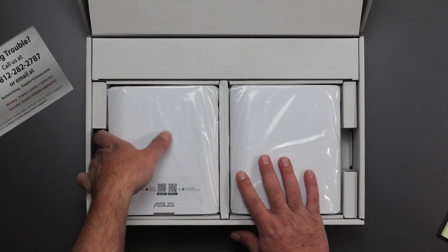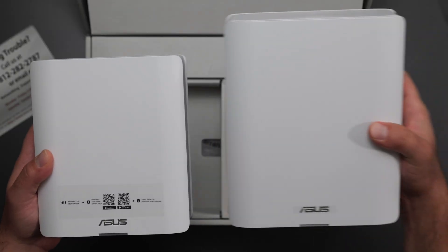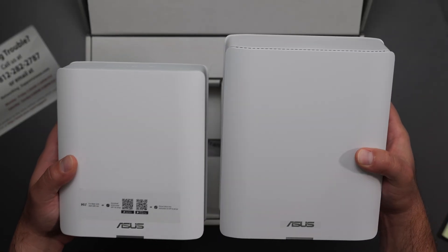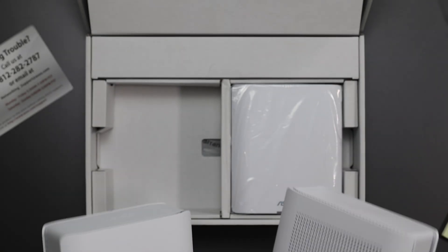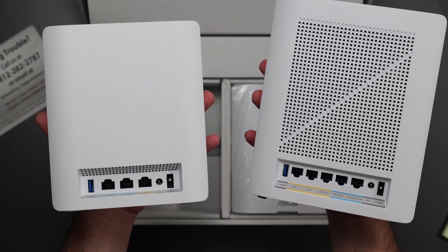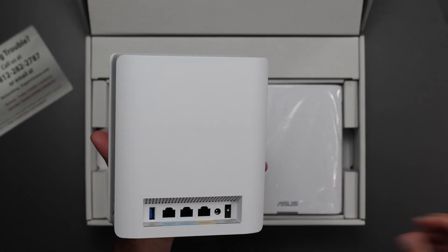The basic things that ASUS typically includes — this is the mesh system right here. It's very similar to the BQ16 Pro; it's basically the younger sibling of it and it does have less ports as well. It obviously also costs less, but the shape is pretty similar.